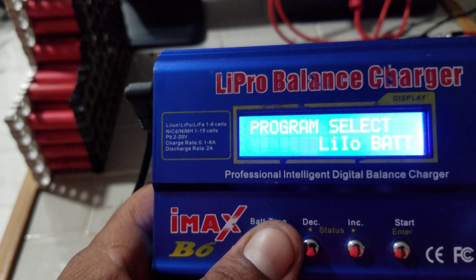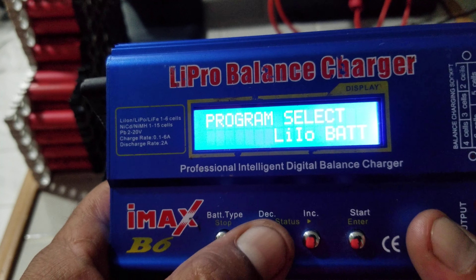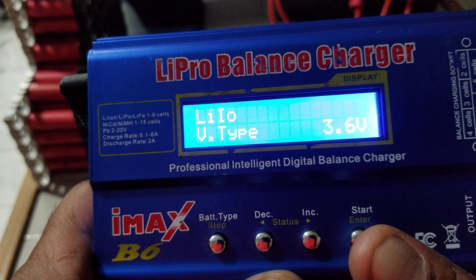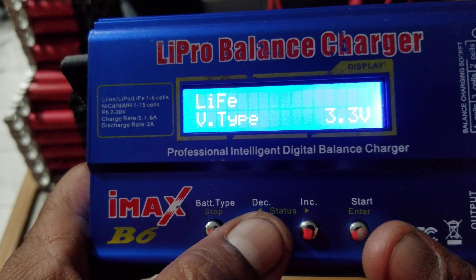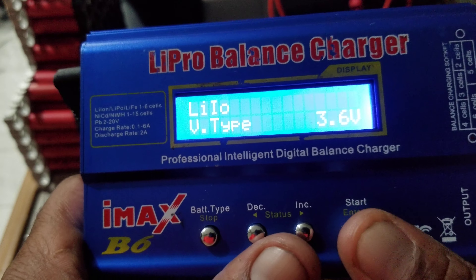We've got Program Select — I'm going into the program, hit Start, then hit Start again to get in and change things. Now if I wanted to change it to LiFePO4 there it is, LiFePO4 4-cell, but I'm using lithium-ion so I'm going to change it to lithium-ion and hit Start.